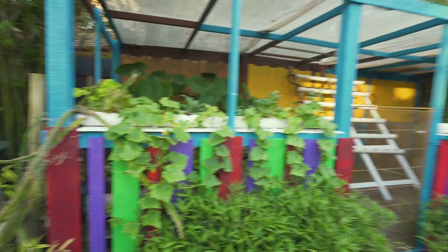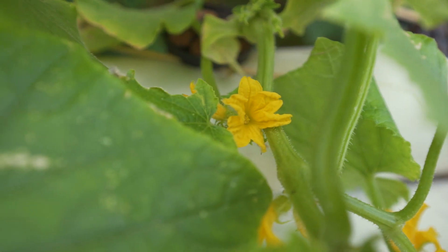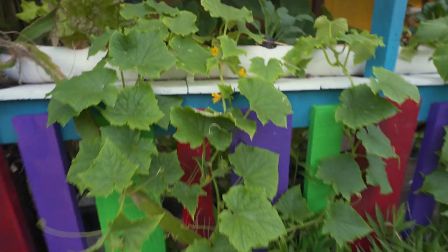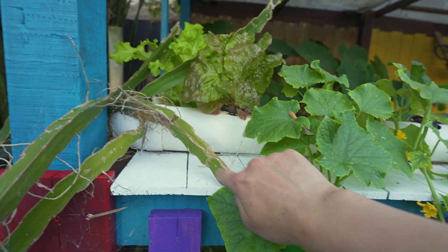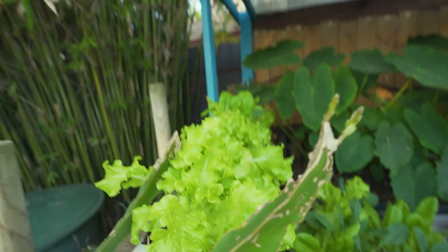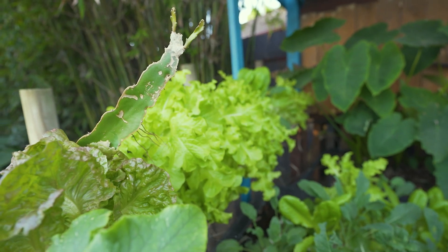As you can see it has changed a bit since the last time you saw it. A bit of painting and we've got these gorgeous cucumbers — just so many flowers. This here, if anyone's interested, is dragon fruit. I think this is the orange or the pink — the red dragon fruit. We've got lettuce and as you can see we've got a lot of lettuce.